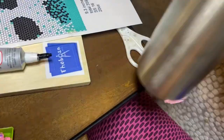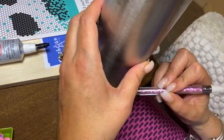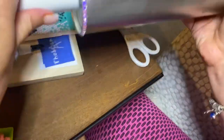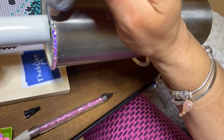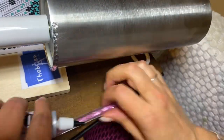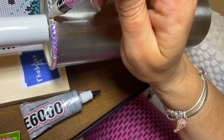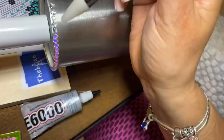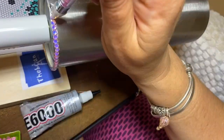I got this pattern on Etsy and I will make sure to link the pattern as well. The first thing I want to tell you is when you are doing the honeycomb method — which is the method we're going to be using for this pattern — it is super important that you have a straight base line.